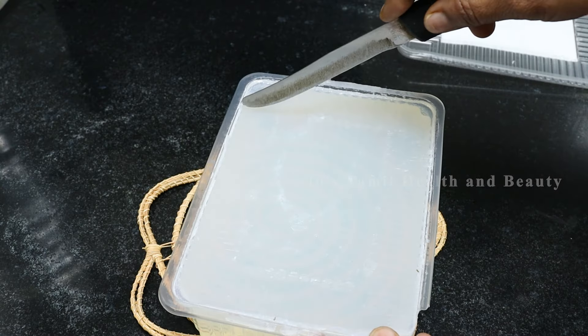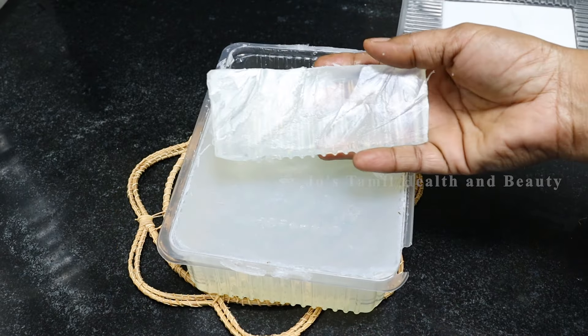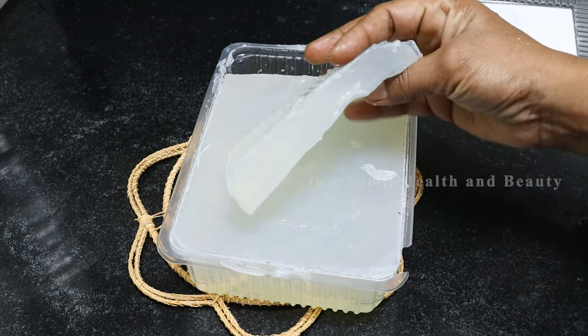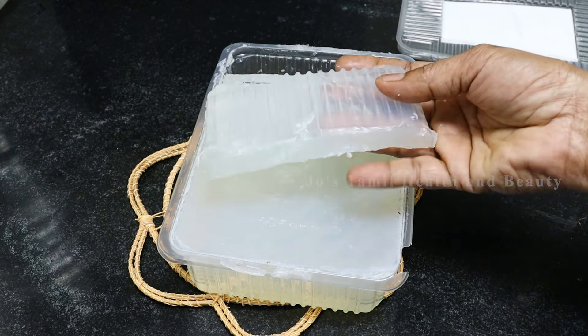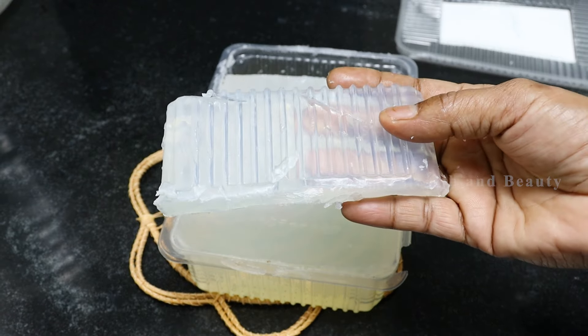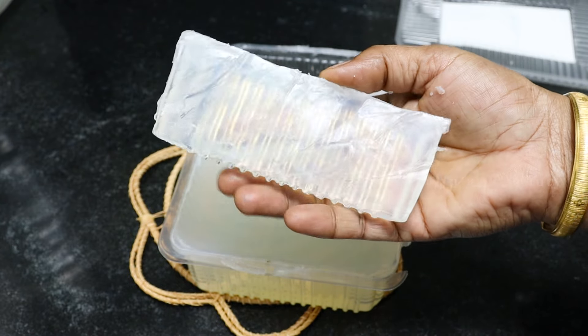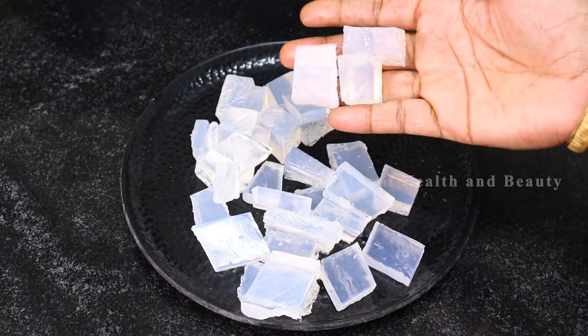There is a soap base available in the store. Aloe vera soap base is available online and in a department store. This soap base is ready for us. You can check this link in the description. Click the link — the soap base is ready for you.